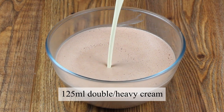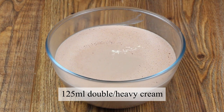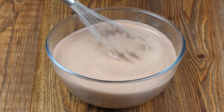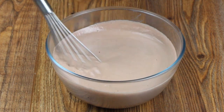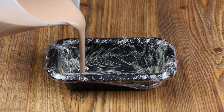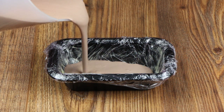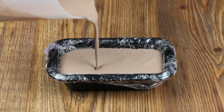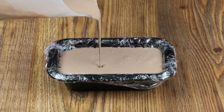Now add 125 millilitres of double or heavy cream and whisk it into the parfait. Line a terrine mould or a small loaf tin with cling film and pour the parfait mixture in. The cling film is there to help us get the parfait out of the tin when it's cooked — and don't worry, it won't melt.